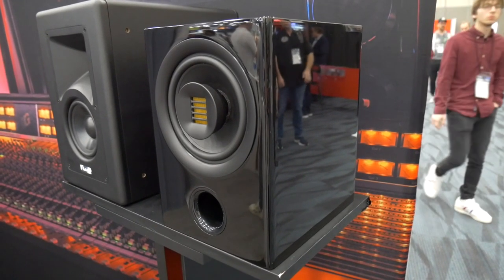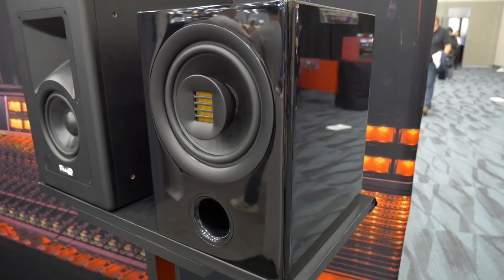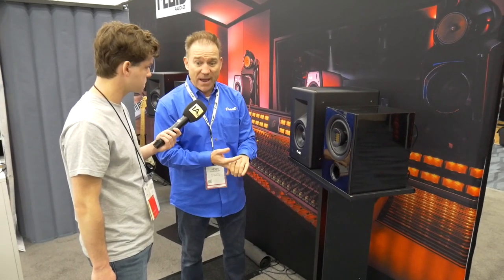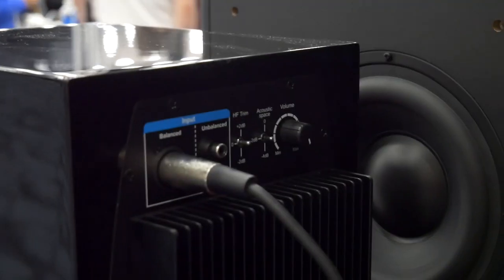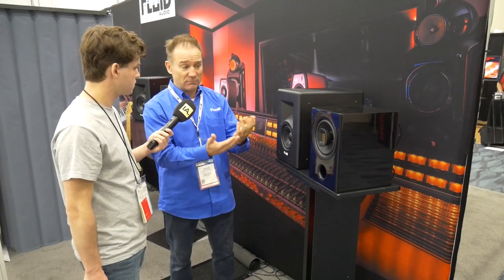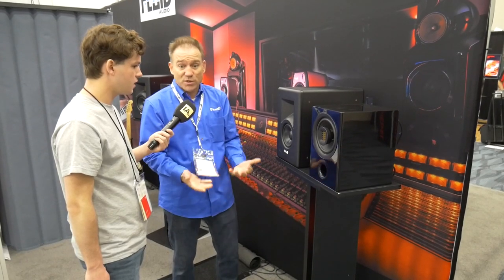It's square, not the bow design, and finished in piano black lacquer. It also comes in a matte gray finish as well, which is pretty cool. It has the same high-frequency and acoustic space mid-adjust, and it's a great complement for any home or studio.